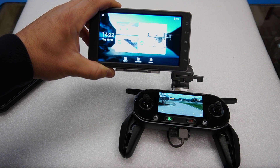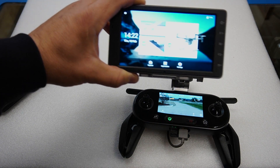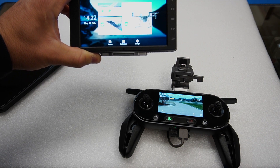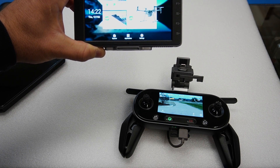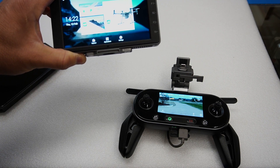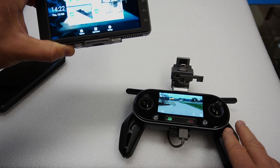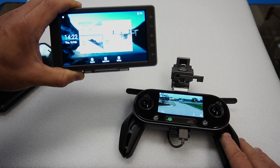You can stand out in direct Texas sunlight — I mean, just sun beaming right on it — and the Crystal Sky will look as good in direct sunlight as your cell phone does sitting in a dark office. It's just a fantastic unit. But wouldn't it be wonderful if you could combine the technologies that the Autel Evo ecosystem has to offer with the Crystal Sky?